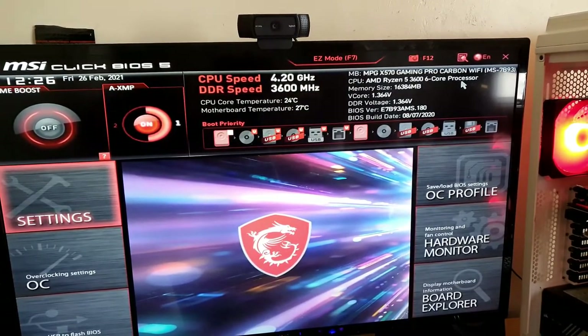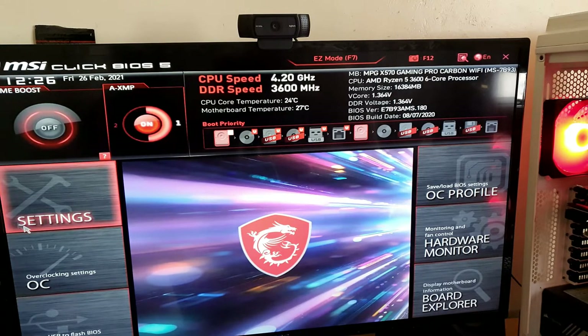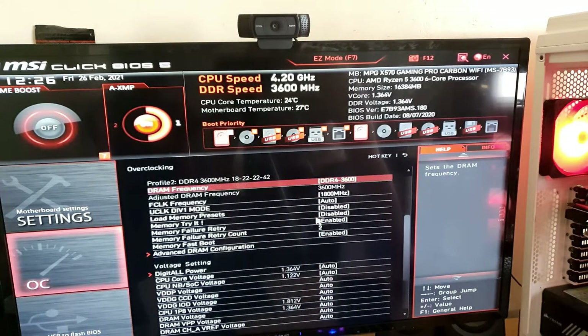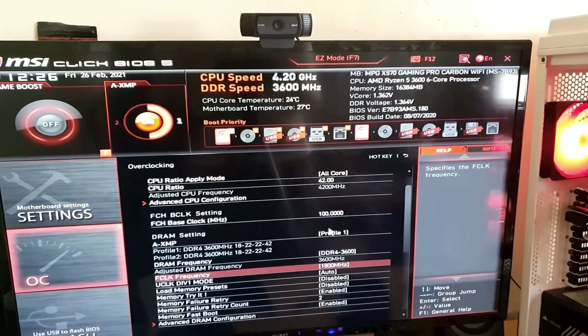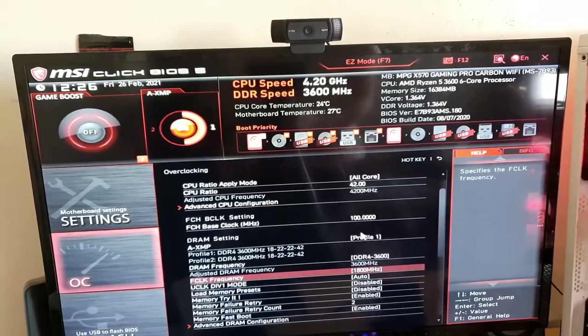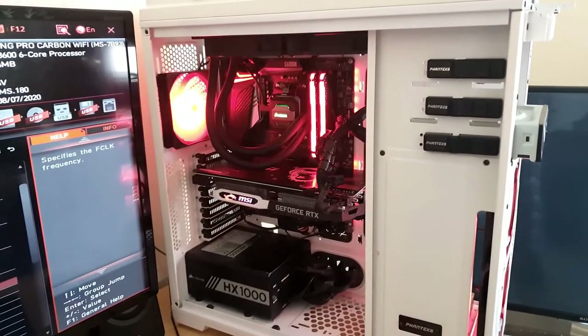As you can see, 4.2 GHz and we've got an overclock set. RAM is at 3600 MHz. Everything's fine — if it's booted, that is a good thing. I'm going to edit this video now and do a couple of little shots. I haven't finished everything quite yet.